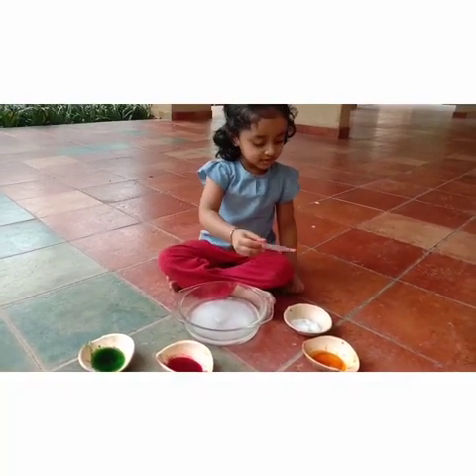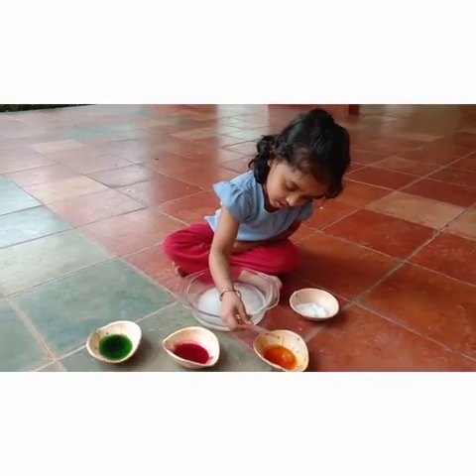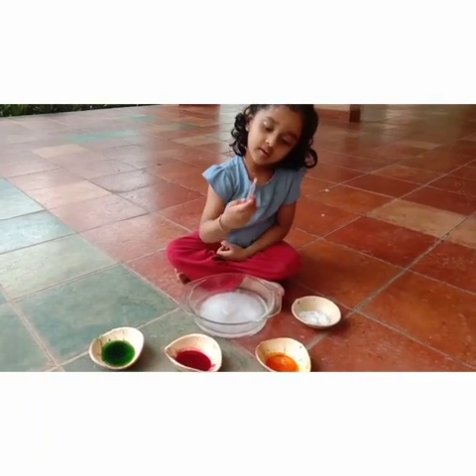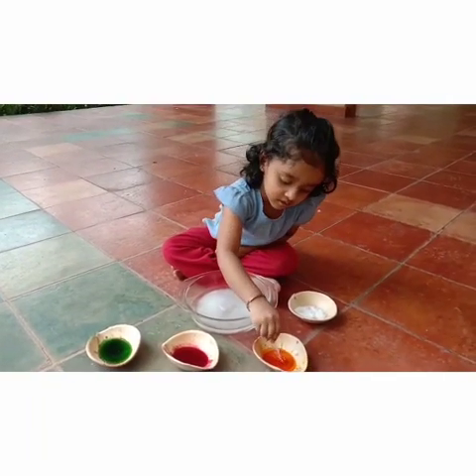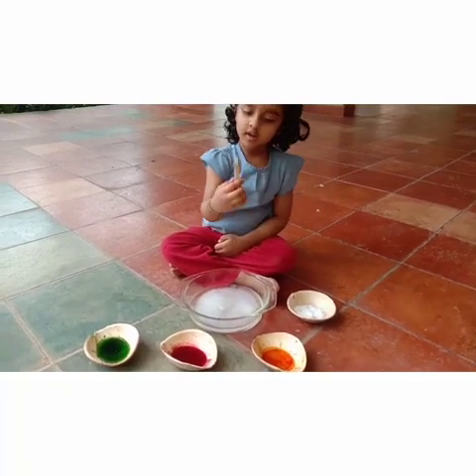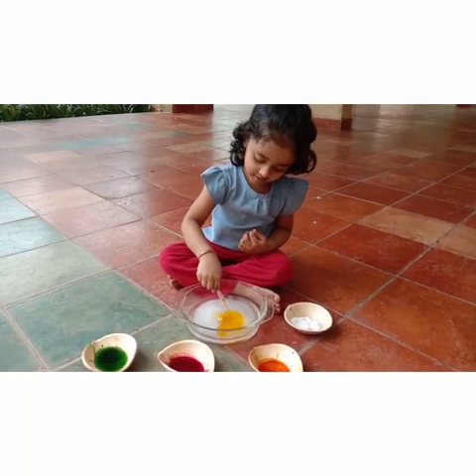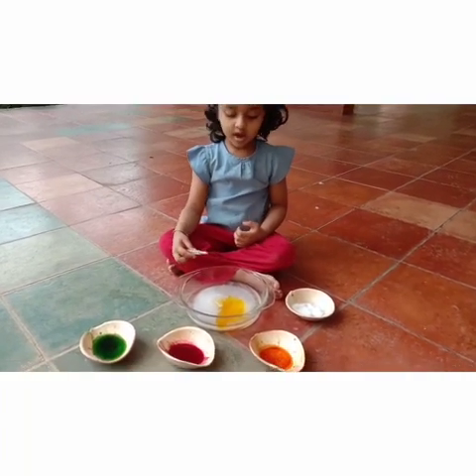We can put colors. Yeah. Which color first do you want to try? This. Okay, try it. Shall I help you? Take it. Squeeze. Okay. Yes. You got it. Cool. What do you see? Ice.